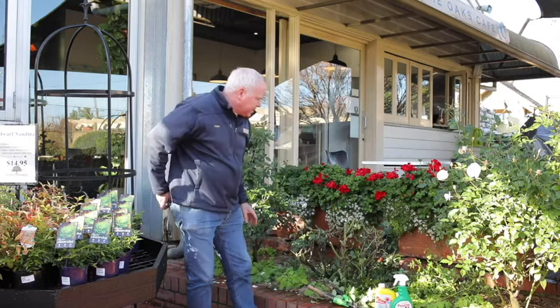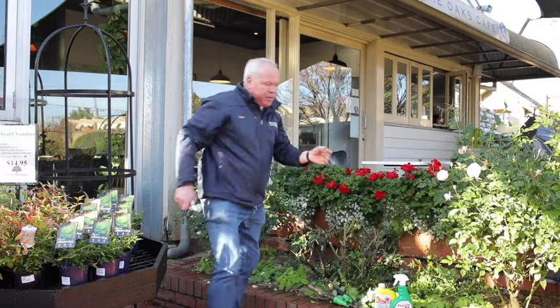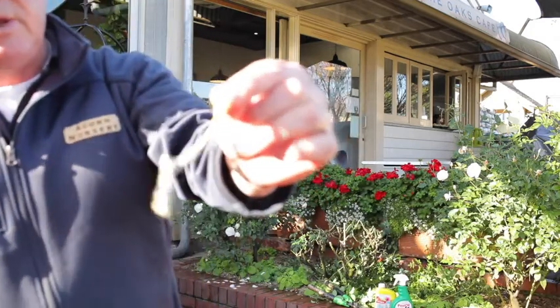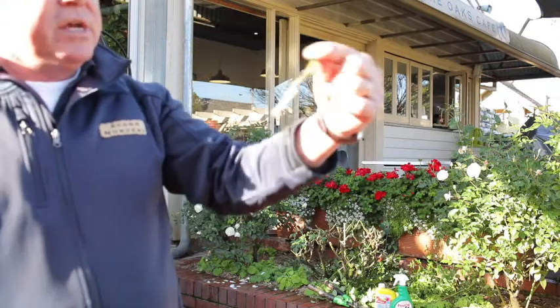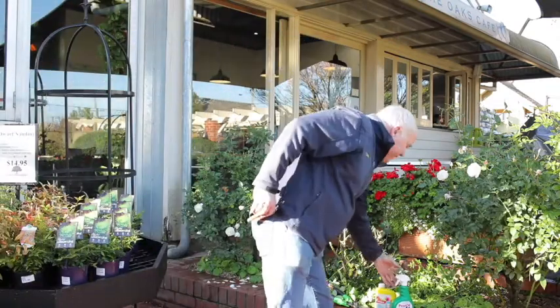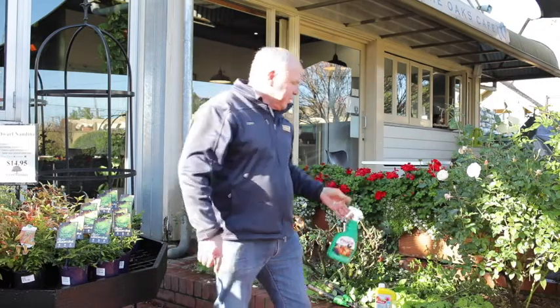Now looking at this, there are a couple of things I notice. There's a little bit of scale on the back of that which I hadn't noticed until I cut the foliage off, so I must spray that with pest oil. Pest oil suffocates the scale, so a good dose of pest oil will be on these roses by the end of the day.